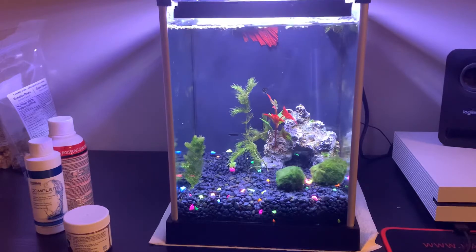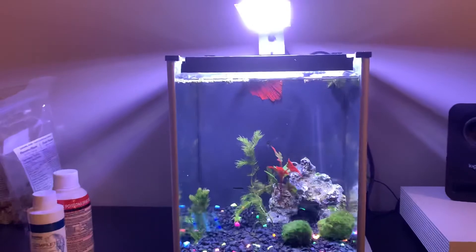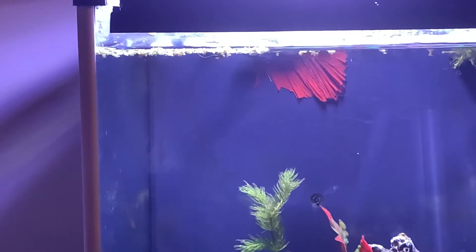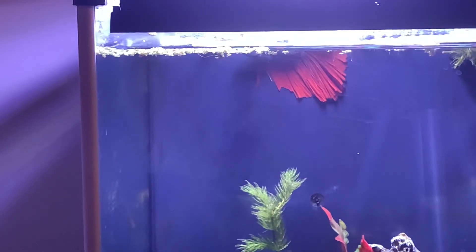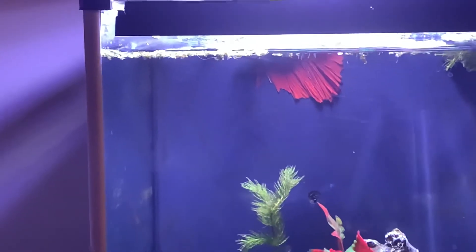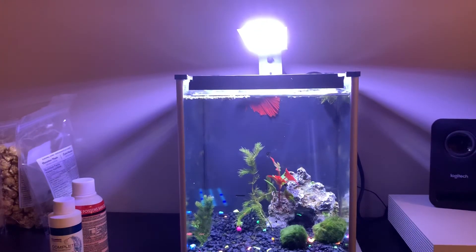So this is my little beta tank - there's not a whole lot to it, just a nice simple tank with a little beta. There's a filter vent at the back that pulls the water, and I think he likes to sit there just because the water is slow and doesn't move at all - it's a nice little spot to relax. Thanks for watching, and if you want to see more videos on this kind of stuff, make sure to subscribe!